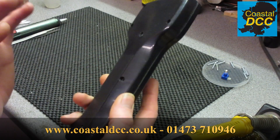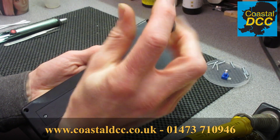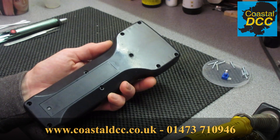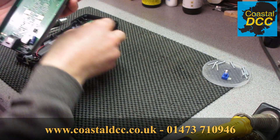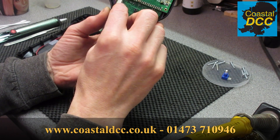First things first, obviously remove all the screws off the back. I've left all but one in place. We then pull the back off and identify the encoder itself. This is our thumb wheel, and this is our little encoder which is what we're going to replace.